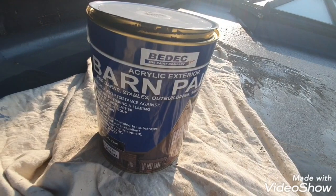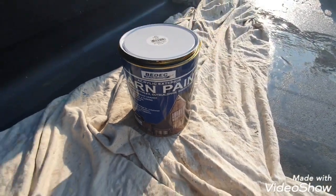So that's the Bedek barn paint — water-based. Thanks for watching, and please subscribe.